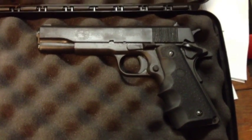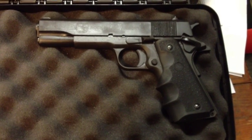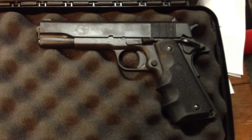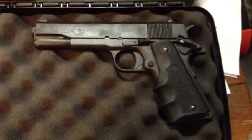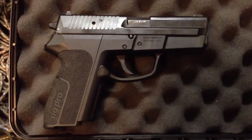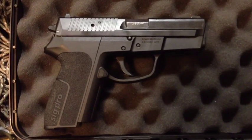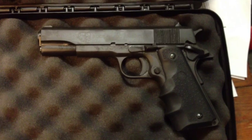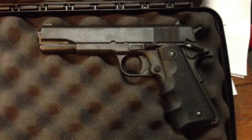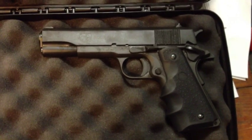Both guns are a little dirty because I did take them out to the range. This Rock Island with the Hoag grips looks so much better — it looks like a totally different gun altogether. They're very comfortable; I love the way this feels. I didn't have to do anything with the Sig Pro — I like the grips the way they were. This is a polymer frame, much lighter gun in 40 caliber. The Rock Island is an all-steel frame in 45 ACP — the 1911. Those are the two pistols I took out.